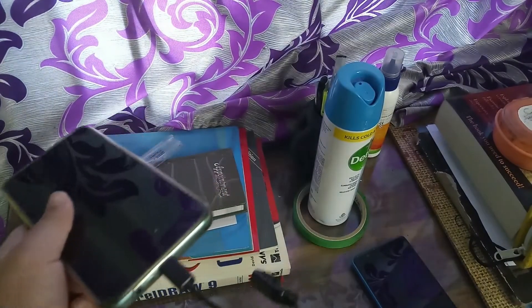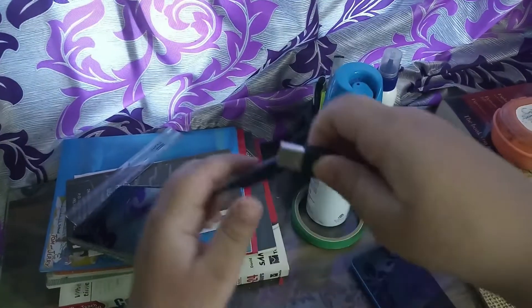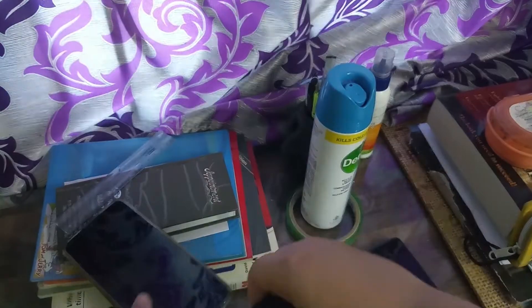Now insert your mouse USB into this port — just insert that. See, I've inserted it. You can see that I've connected the mouse to the phone.